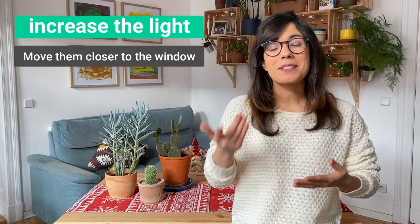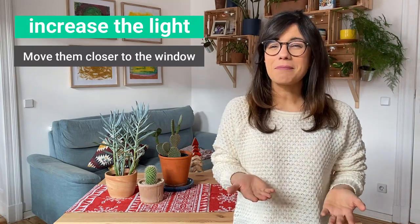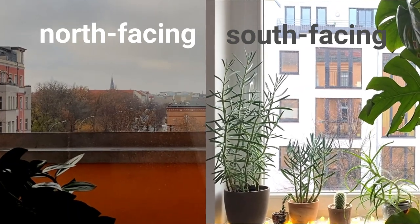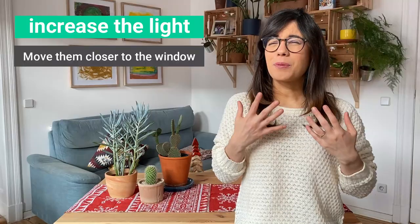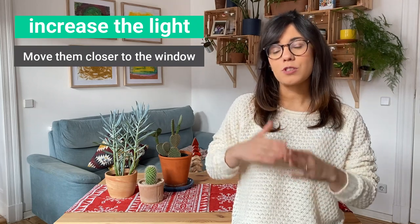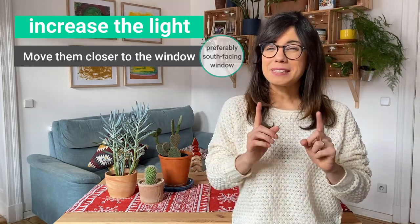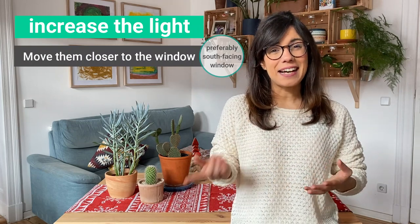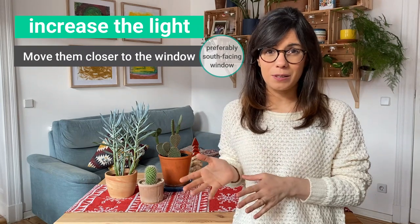Of course, this also depends on window orientation. For example, here in Berlin, south-facing windows get way more light than north-facing windows. So when I move my succulents closer to the windows, I tend to move them closer to a south-facing window. But in the winter we don't get as much light as in the summer, even in front of a south-facing window.